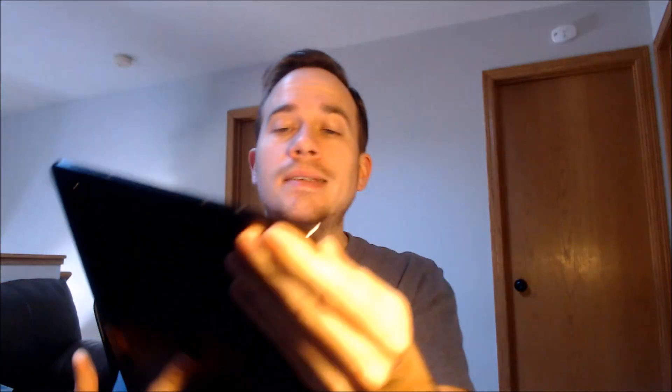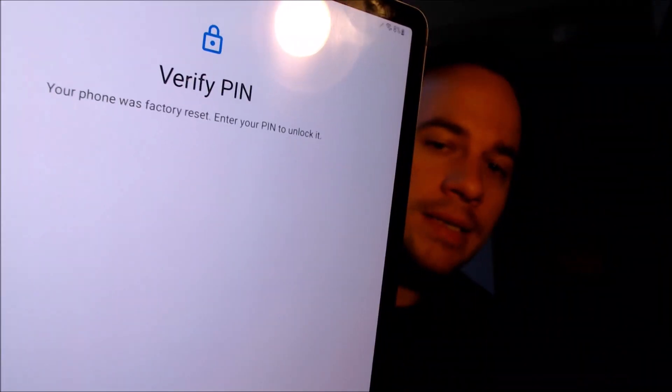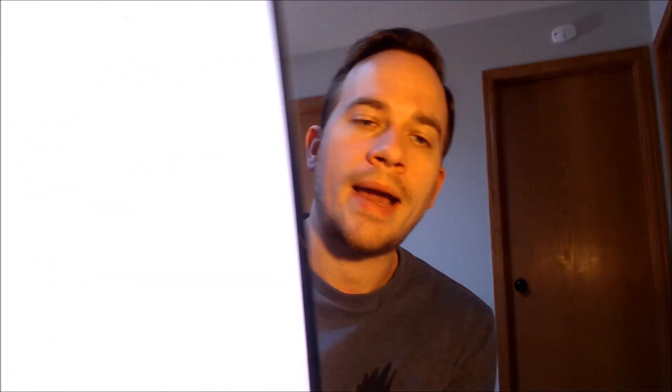Here with us today we have a Samsung Galaxy Tab S7 Plus — this is a pretty big device, and it does indeed have the Google account lock enabled. As we can see, going through the setup steps, we get to the screen that tells us the device was reset and to continue we have to either verify the previous security screen lock PIN, or if we tap on 'Use my Google account instead'...